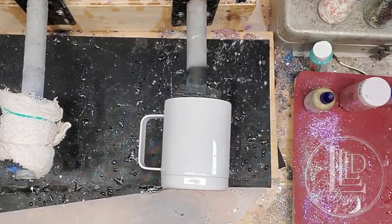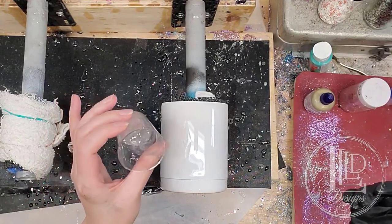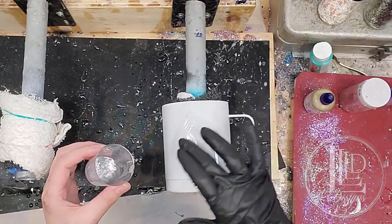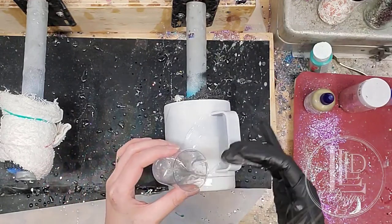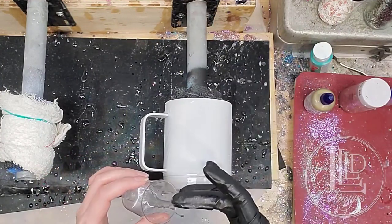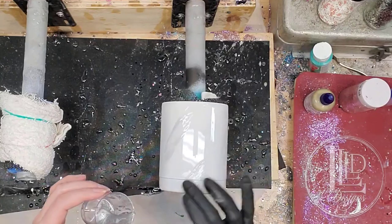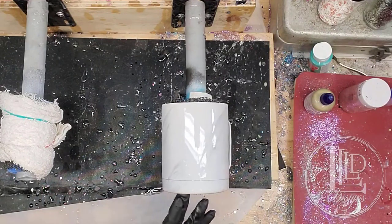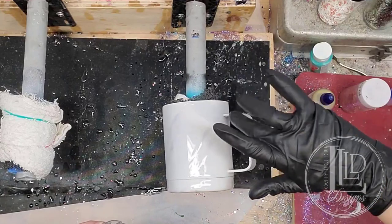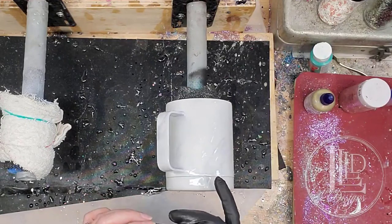All of my colors have been mixed. So now I'm going to start adding them one by one to the tumbler itself. I am going to be starting off with my darkest color, which in this case is going to be my silver because this is a predominantly white cup. I'm just going to dip a bit onto my glove and I'm going to add it in various places around the tumbler. I'm going to be sure to include the handle in this. Don't forget to do your bottoms, and if you are doing this on a handled cup, don't forget the inside of the handle as well.